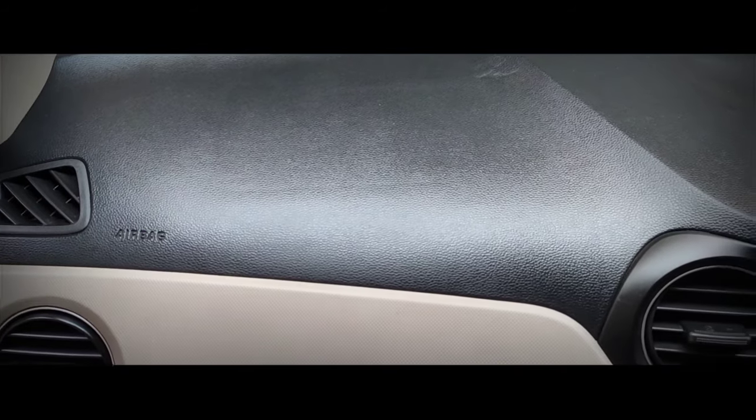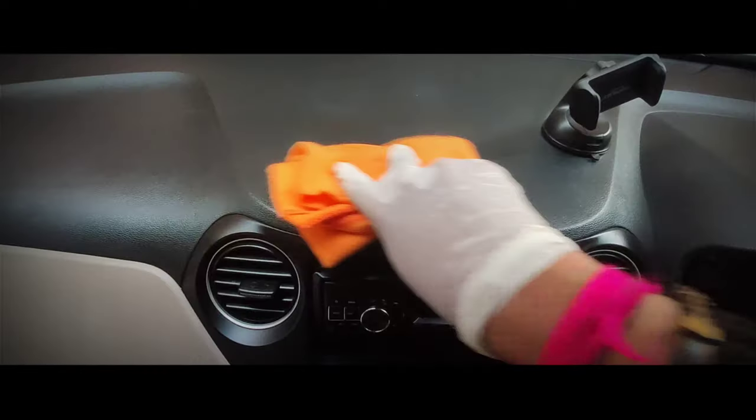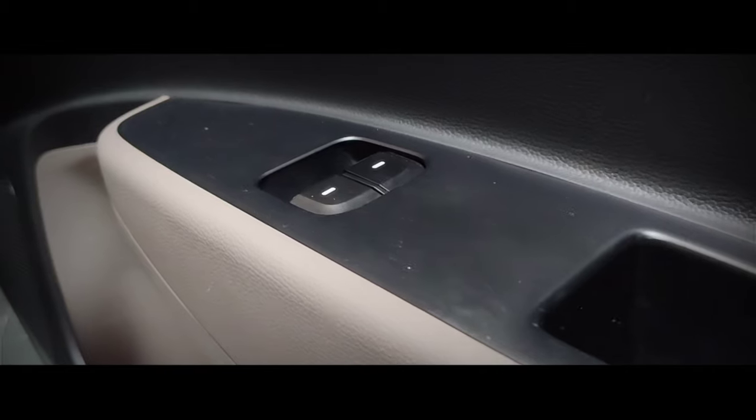My fourteenth tip is to clean the dashboard of your car. It's quite a habit of passengers to keep things on the dashboard, and the dashboard is one of the most ignored spots in the car, making it prone to bacteria or viruses. Clean it with an interior trim disinfectant and a microfiber cloth.